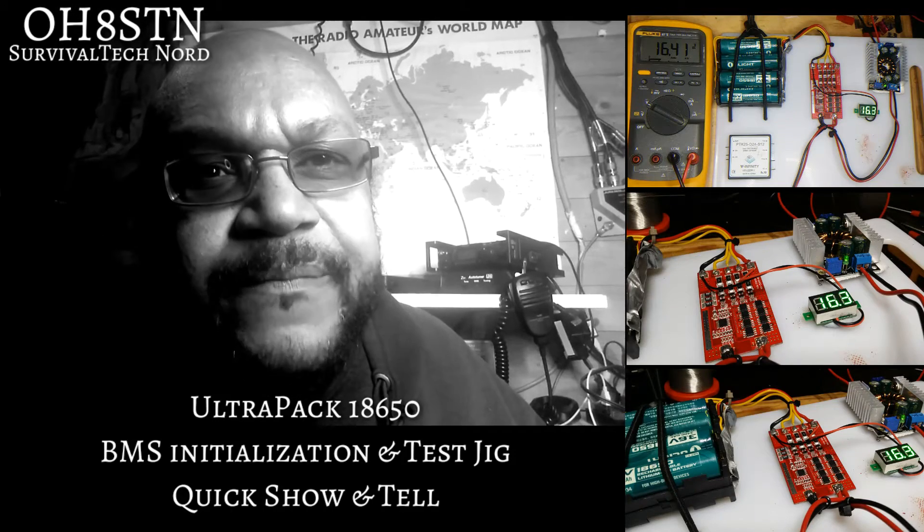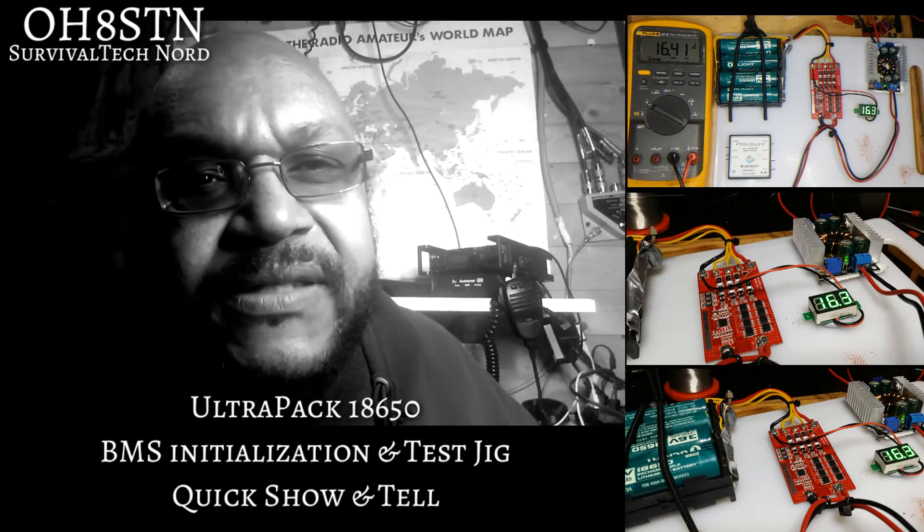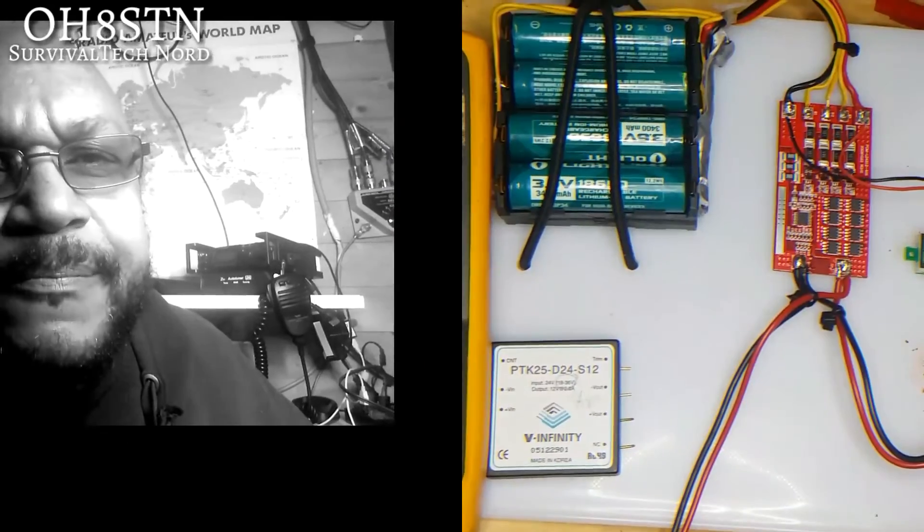Hello guys, Survival Tech Nord here. This is just a quick show-and-tell video. We'll jump right into it and skip all the brouhaha.